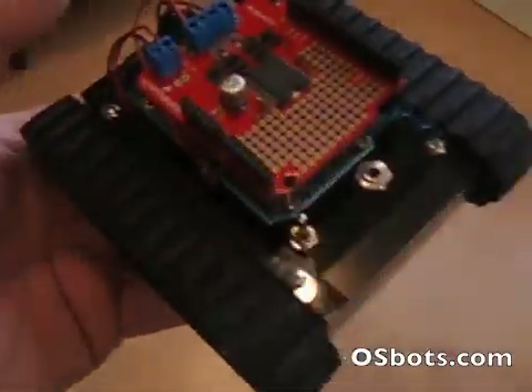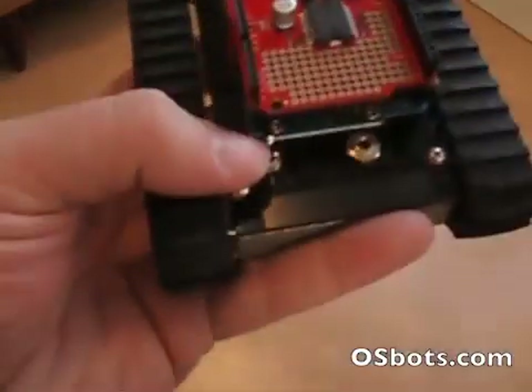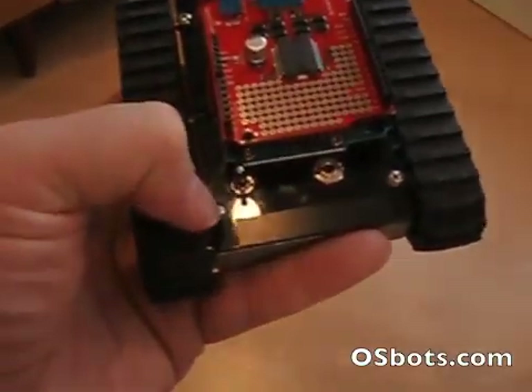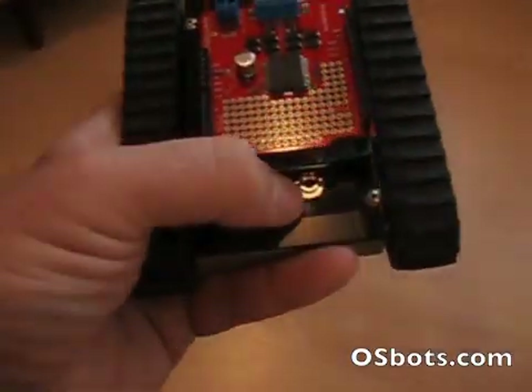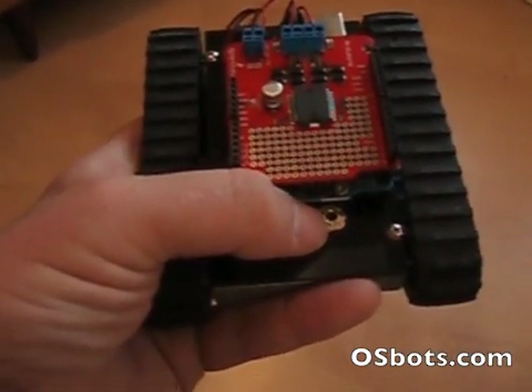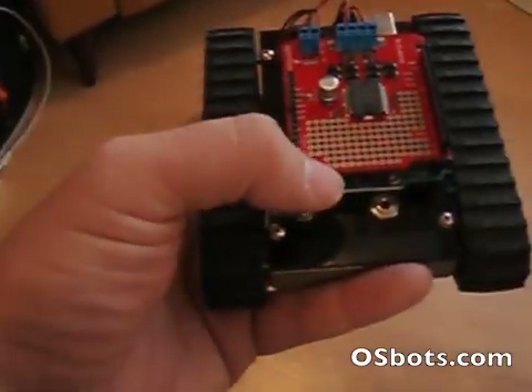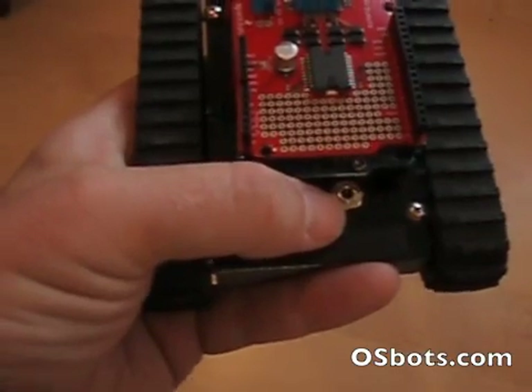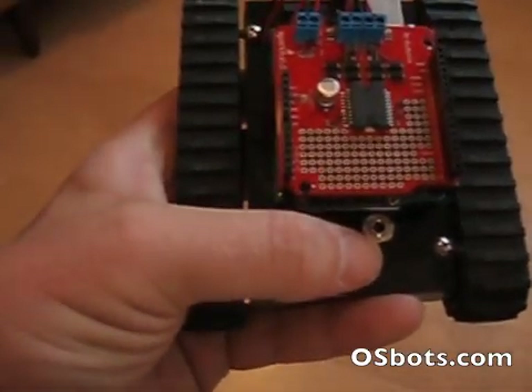On this side of the robot, you've got a switch, and the switch has a charge position, an off position, and then the other position is on, which I'll show you in just a second. And then there's this charge jack, and this base comes with a charger made for this battery.